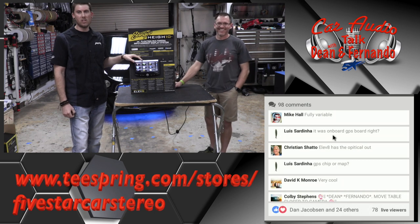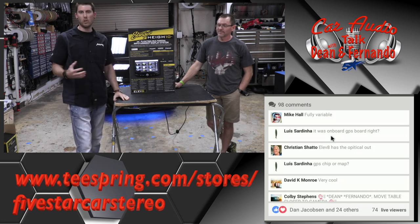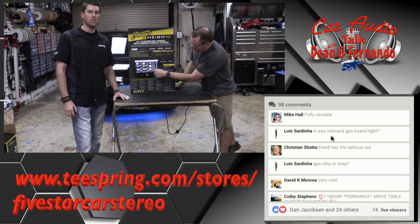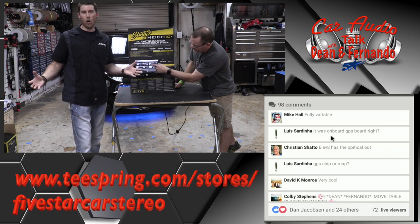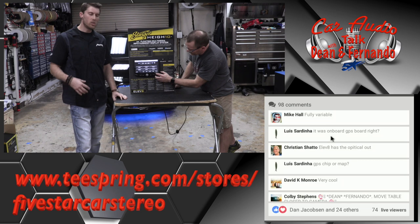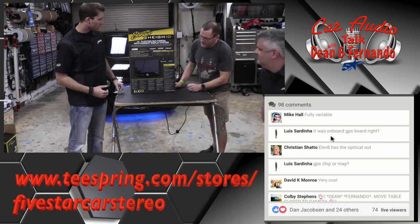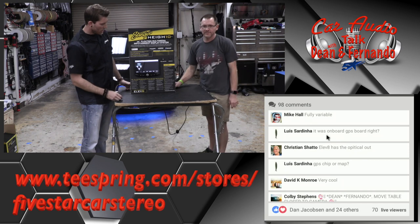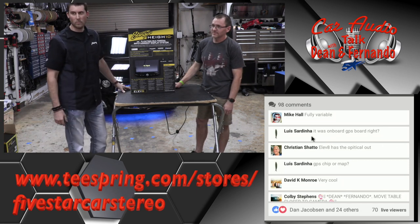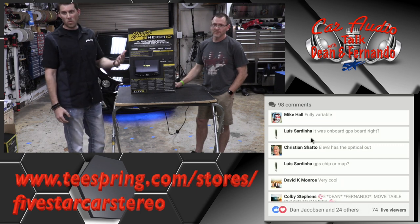Another thing very unique to our radios: we have four camera switching built in. If you want to do blind spots, reverse, or a front camera, you can do all of that. It switches automatically. Our rear camera input is audio-video, so in an RV or towing a trailer, if someone's directing you while backing up, you can hear them through that rear camera.